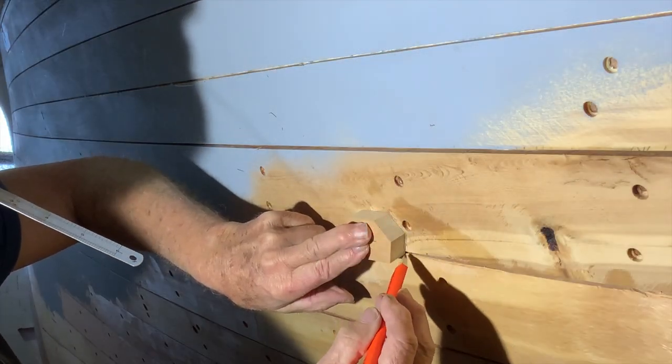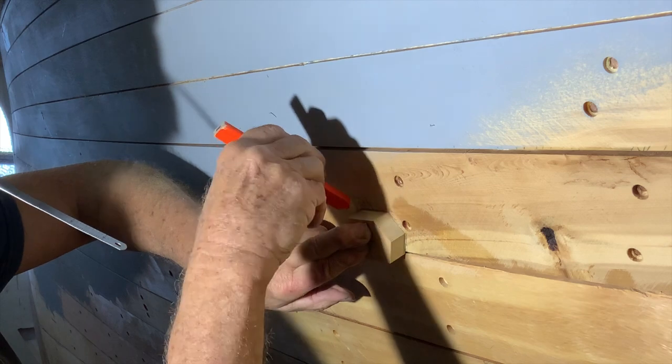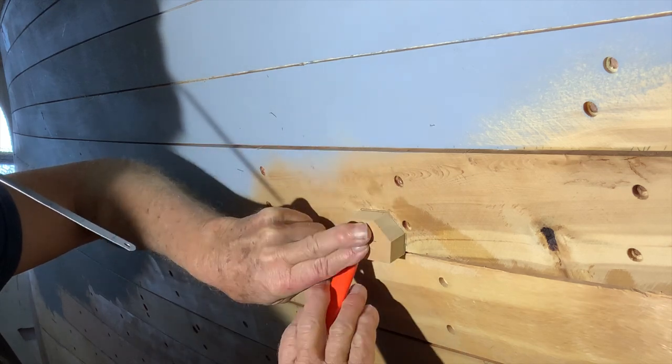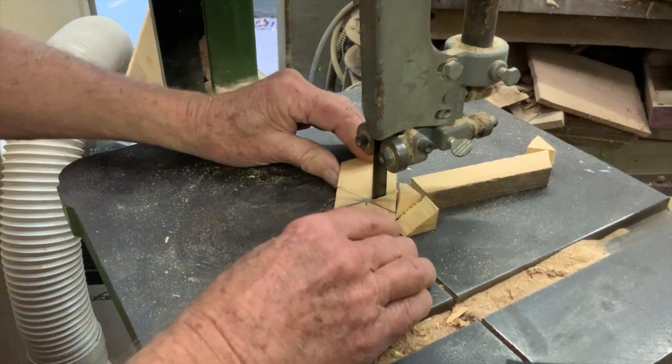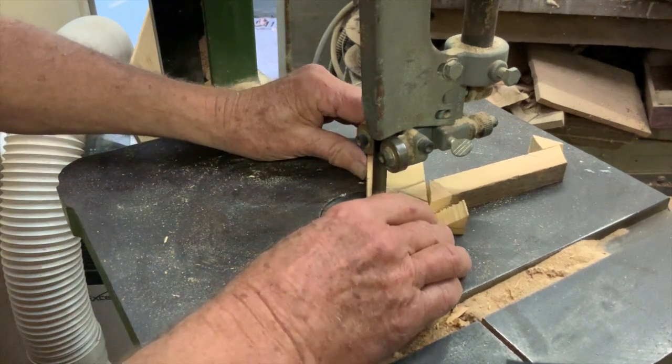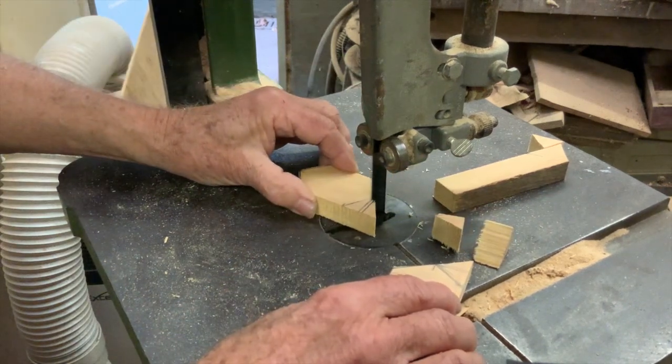Knots are dealt with by fitting graving pieces. We refer to them as gravos. Gravos are shaped pieces of wood let into rebates in the planking on the side of the knot. The traditional shape is something like this, but they are often just square.